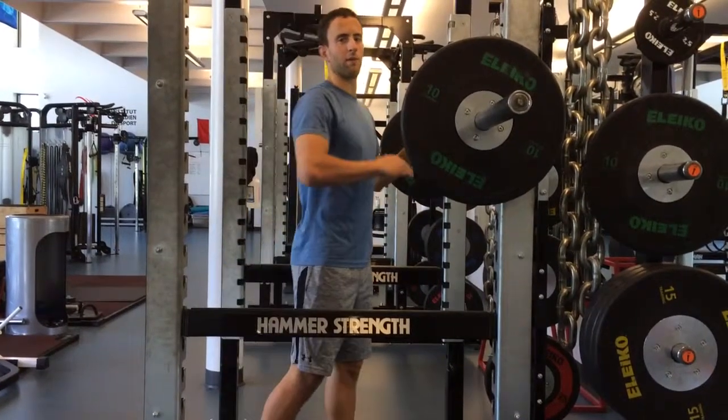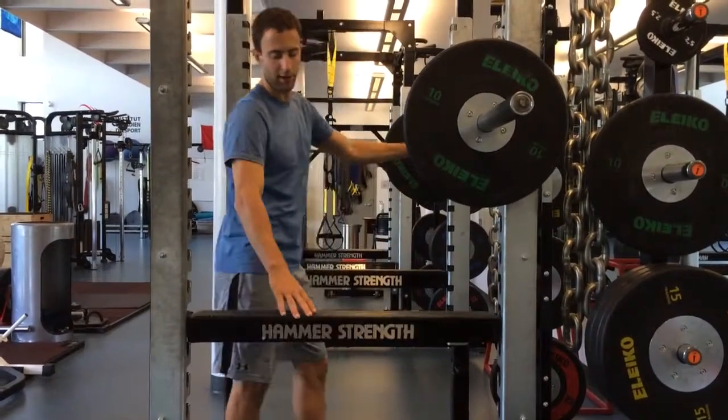The bar position here is about level with my chest. Safety pins are here in case I lose control.